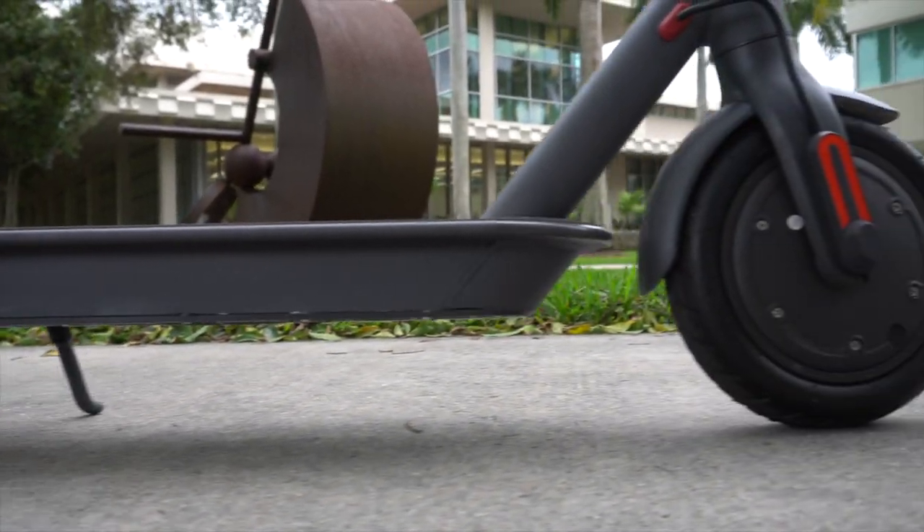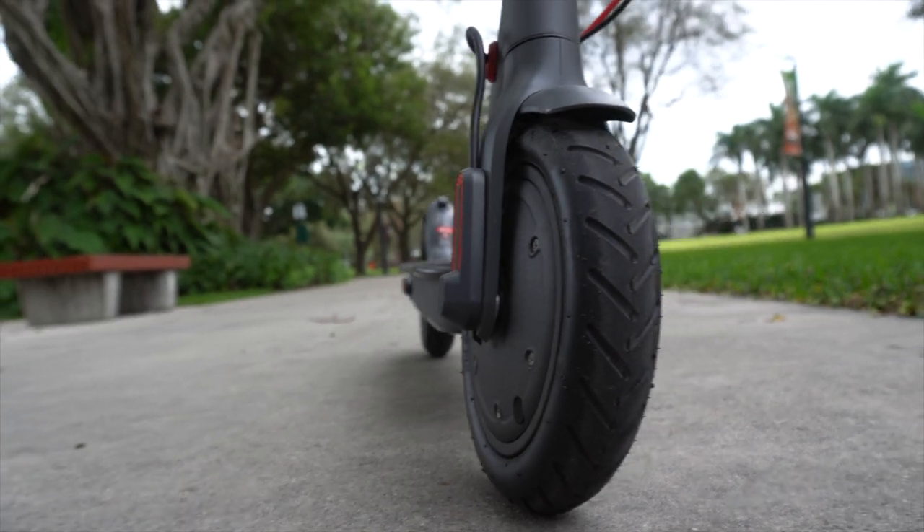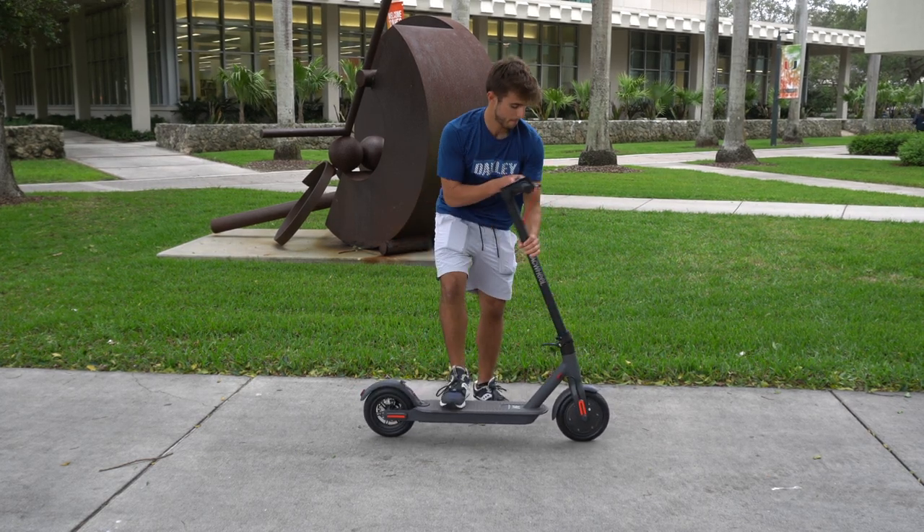It has a 350-watt motor, it lasts up to 18.5 miles, and the fastest it can go is 16 miles an hour, which is pretty fast especially on your way to class. It folds really easily, you're able to prop it up without an issue — it's just really convenient to have that portability.